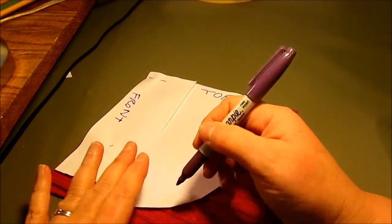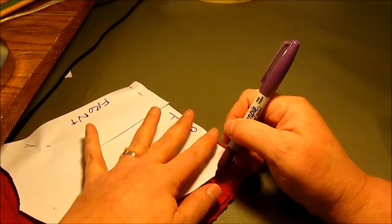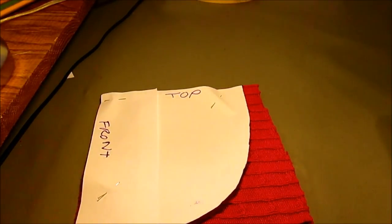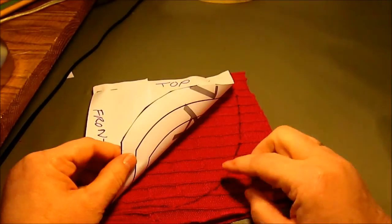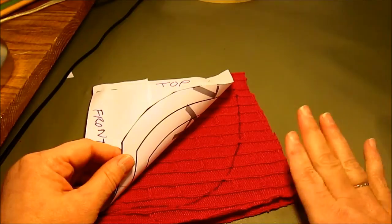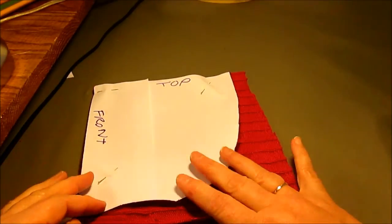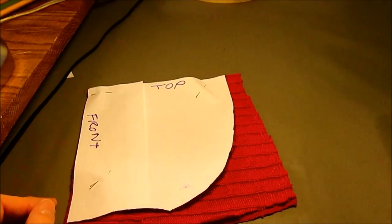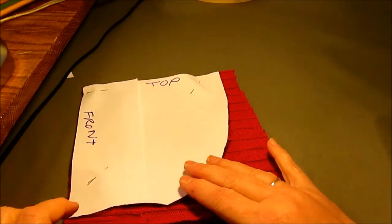Some sweaters will unravel worse than others. The smaller, softer knits don't ravel as easily. Something like this mid-weight would ravel fairly easily, and some of the more open-knit sweaters will practically disintegrate before you even get started. So the reason I'm going to sew this before I cut it is so there's less chance of it coming undone.